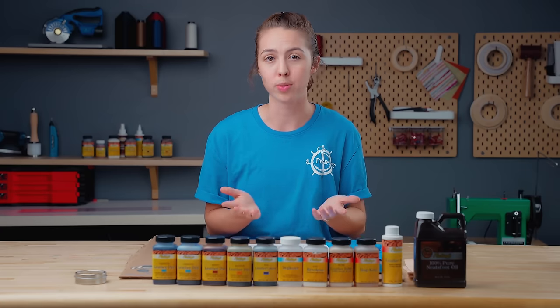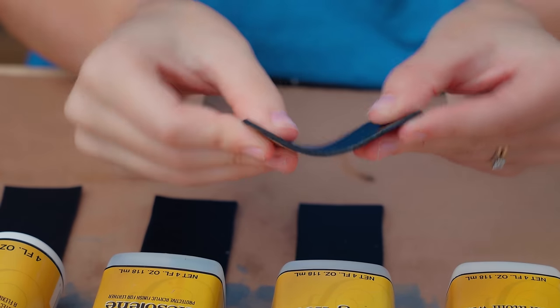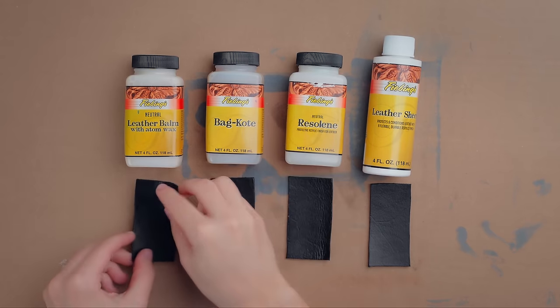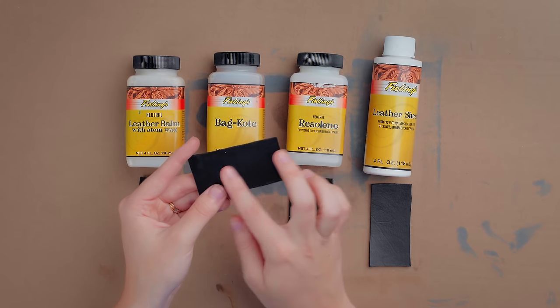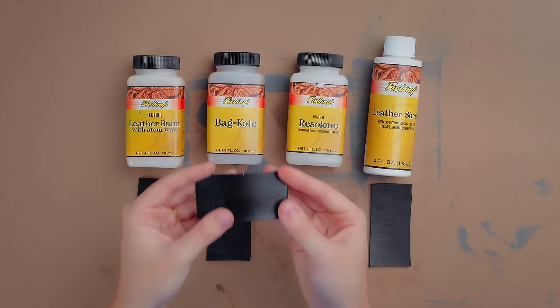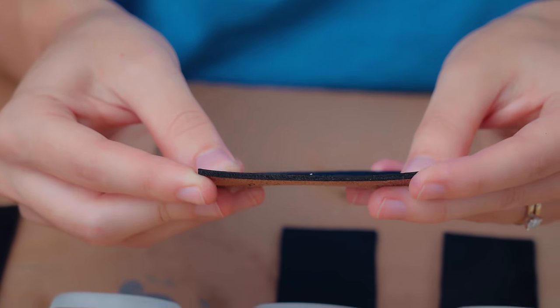Leather balm protects and seals dyed colors while also softening and moisturizing, but it doesn't provide water resistance. This balm dries to a matte finish and is only intended for smooth leathers. Bag Coat also protects and seals dyed colors on smooth leathers while not providing water resistance; however, Bag Coat dries to a satin finish and does not soften or moisturize the leather. Rezaline provides a flexible, durable, and water-resistant finish to dyed, antique, and polished leathers, and will produce a medium to high gloss finish without altering the color of your leather.